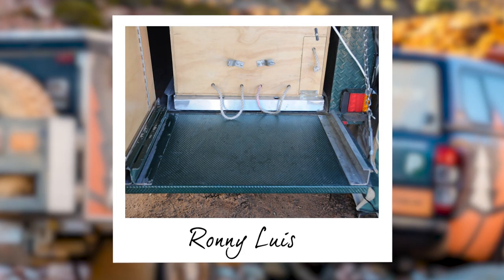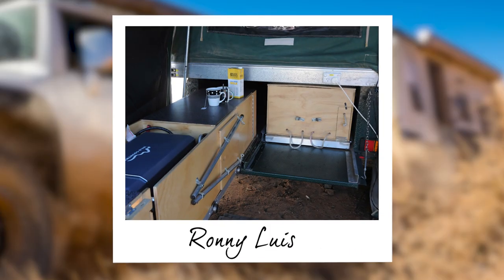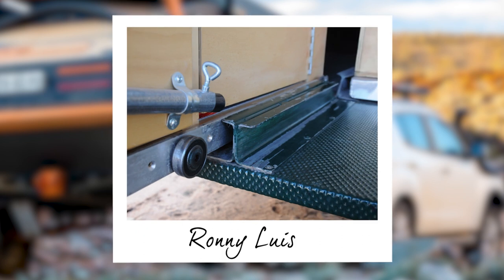Ronnie Lewis has come up with a top way to increase his bench space by securing two chains which support the tailgate in an upright and level position. He's even continued the drawer runners across the tailgate so the drawers pull out far enough to see inside them.